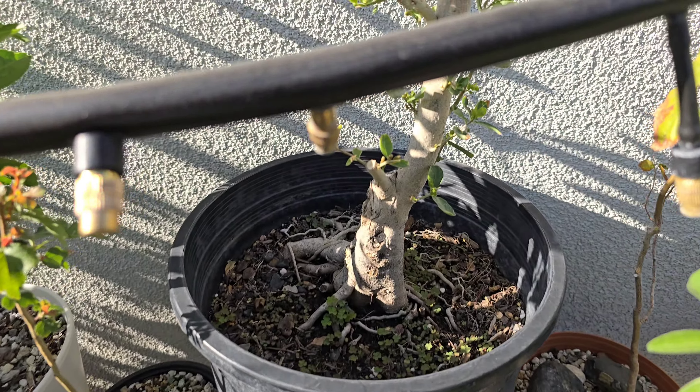Here's a Siberian elm that I'm trying to do a cascade with. I'm not sure why — I just decided to try it. Trees don't like the cascade thing, they just fight you every step of the way. They want to grow up and not down. That is a honey locust. Had it for quite a while — about five years maybe — but I haven't done anything with it yet, it's just in a training pot growing.